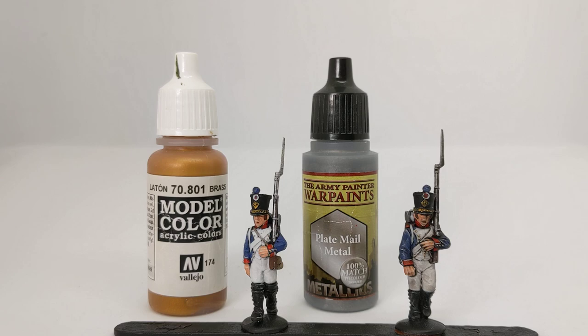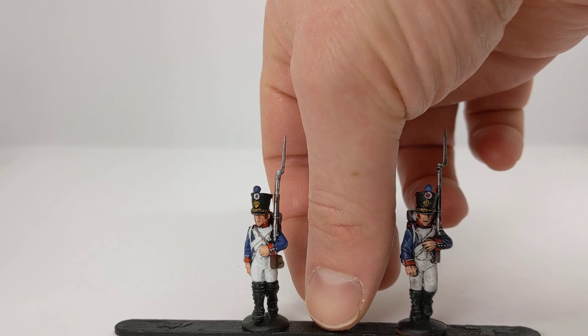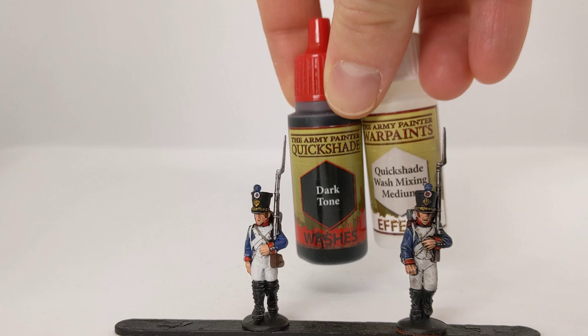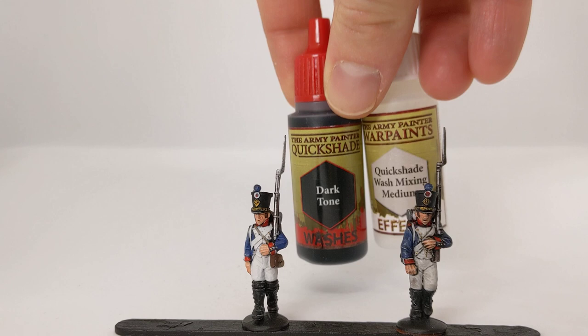The next step is to give everything a wash. This model was done with Army Painter Dark Tone. I always mix in a little bit of the Quick Shade Wash Mixing Medium — it just helps improve the flow. Dark Tone is pretty useful for adding a black lining effect around the cross straps, which helps them stand out from across the table.